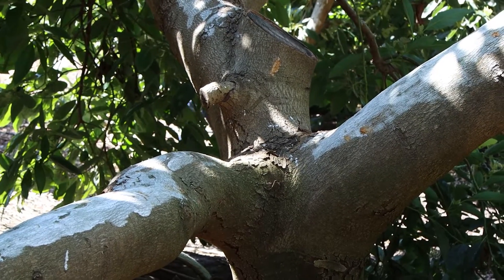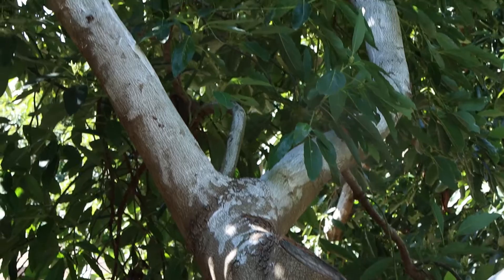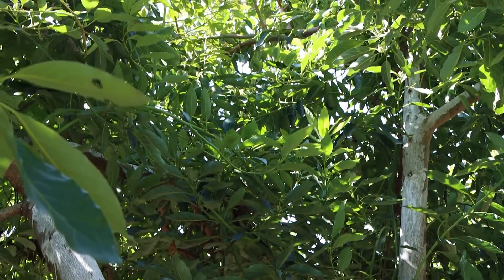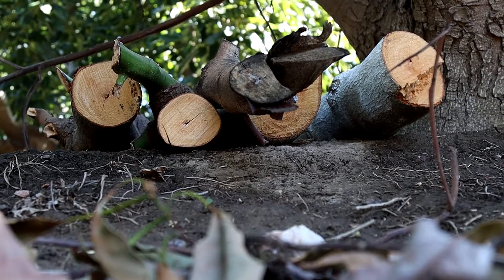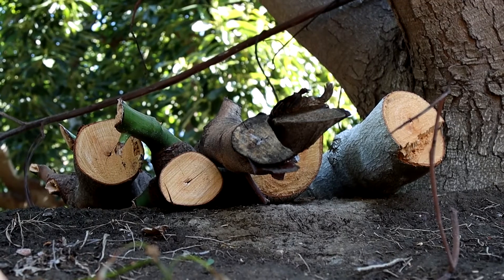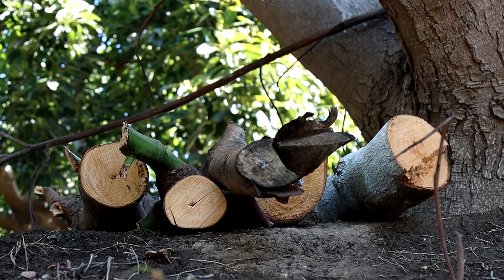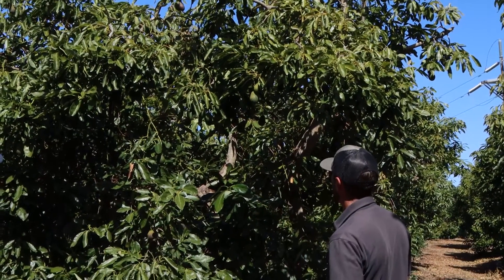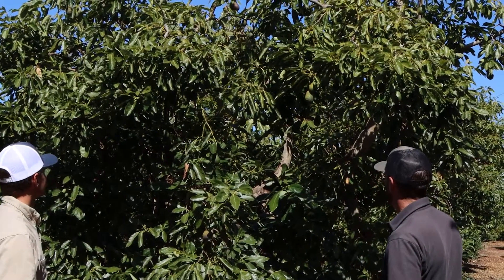In older groves we might choose to remove every other tree on 10 percent of the total acreage, then aggressively top the trees on 40 percent, and on the other 50 percent remove a quadrant or take out a center limb. The following year we do something totally different — if we topped a tree the previous year, we'll just remove a limb; if we removed every other tree, we'll go in and top that section. Every year we're manipulating a different portion of the tree.